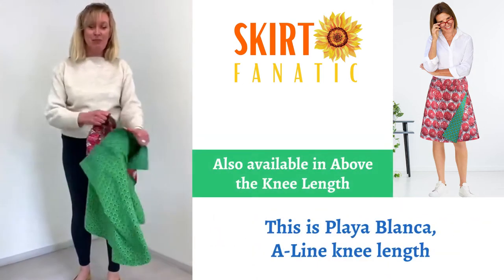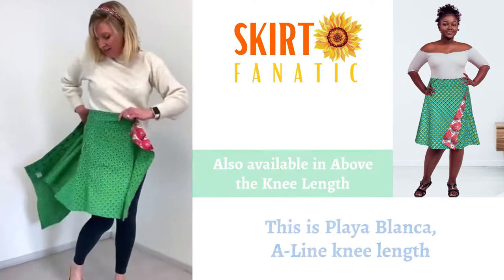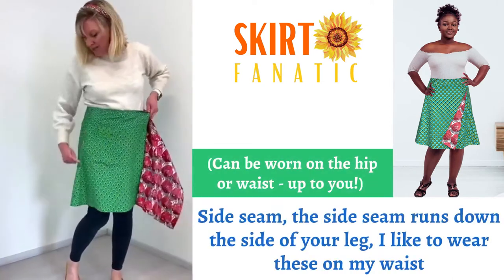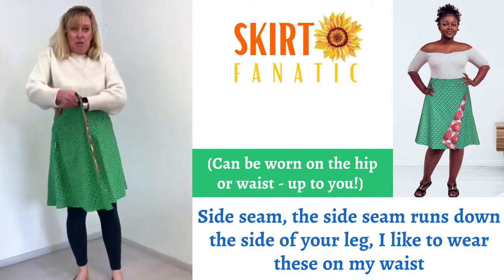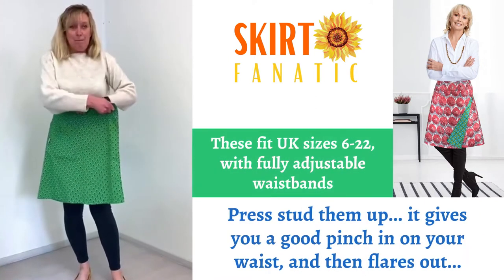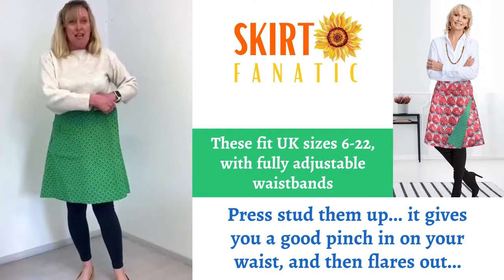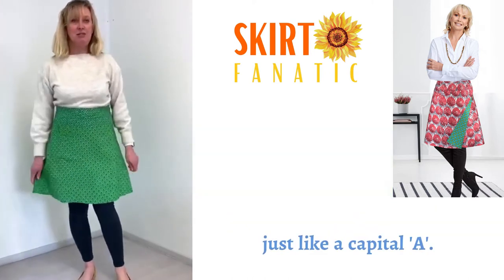This is the Claire Blanca A-line knee length. The side seam melts down the side of your leg. I like to wear these on my waist — press that up. It gives you a good pinch in on the waist and then flares out, just like a capital A.